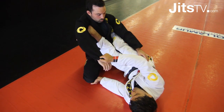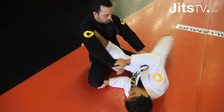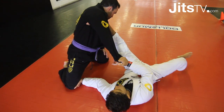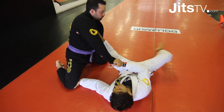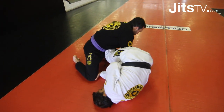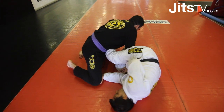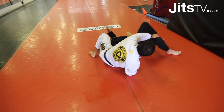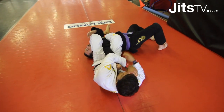From there I'm gonna open the space to bring my foot right down his armpit, then open my leg. Now what I'm gonna do is bring this free leg right here outside his hips. As I do that, I'm gonna shrimp inside and force him to flip.